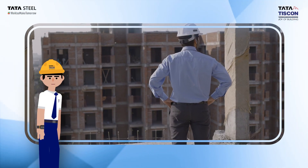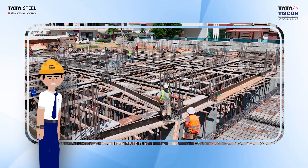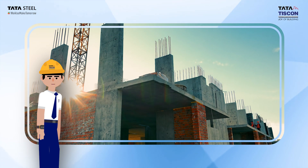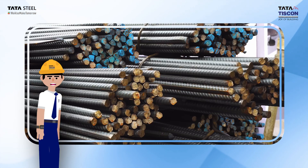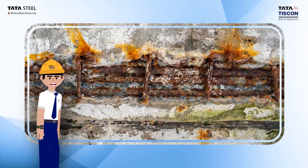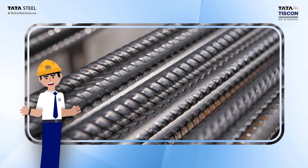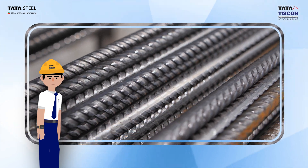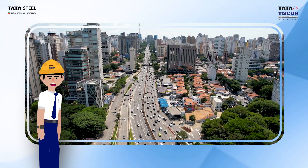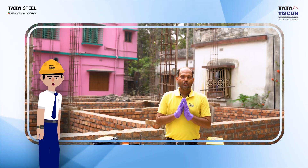Rebars or reinforcing bars are crucial in concrete structures as they provide tensile strength that concrete lacks. But substandard steel can lead to cracks, corrosion, and ultimately structural failure. Rebar essentially functions as the backbone of a building, ensuring strength and flexibility in the structure.